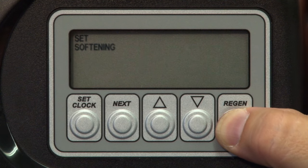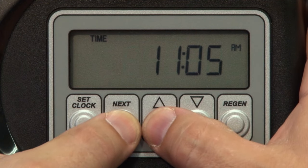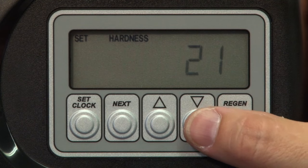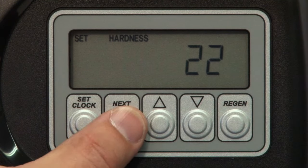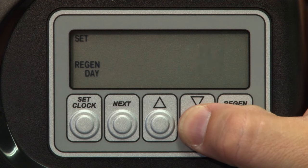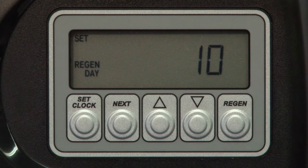Now we can set the water conditions and regeneration time schedule. With the screen showing the current time, press and hold the Next and the Up arrow together for about three to five seconds, bringing up the hardness setting. Adjust the grains per gallon using the up or down arrow and press Next to move on to the next setting, regen day. Regen day is an override function that basically forces the system to regenerate at least one time within the days allotted. In other words, if we were to set the regen day to ten, the valve would initiate a regeneration cycle every ten days if the capacity of the system has not dropped below the reserve minimum during that period.